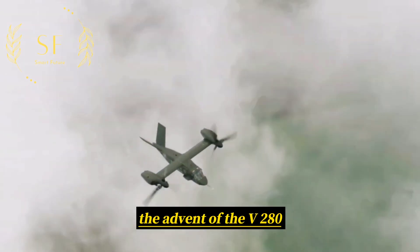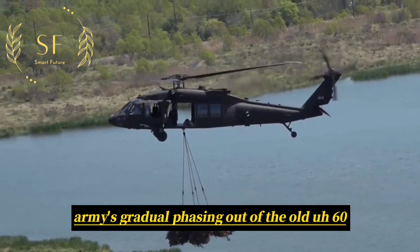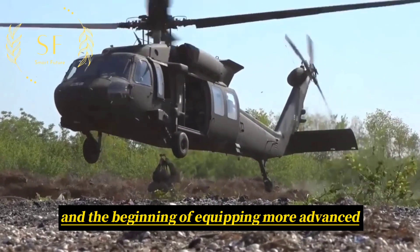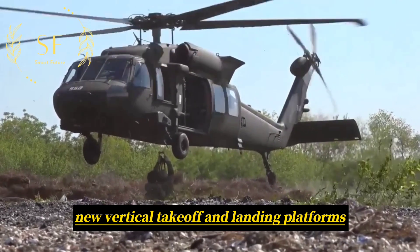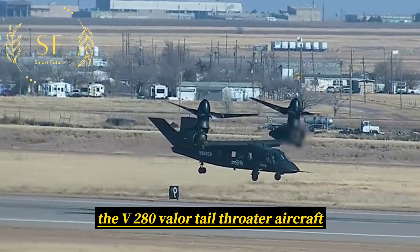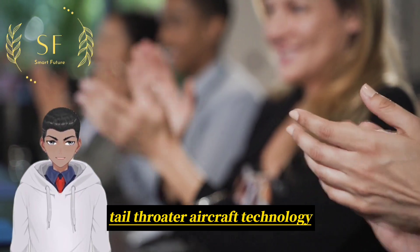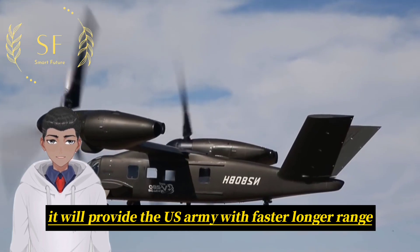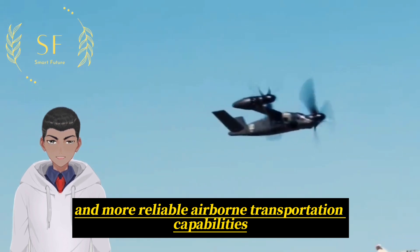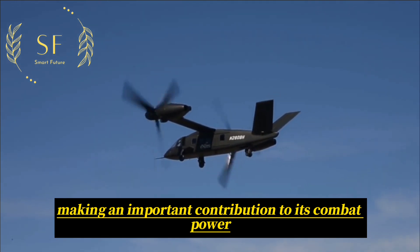The advent of the V-280 Valor Tiltrotor Aircraft marks the US Army's gradual phasing out of the old UH-60 Black Hawk series helicopter and the beginning of equipping more advanced new vertical takeoff and landing platforms. The V-280 Valor also represents important progress made by Bell in tiltrotor aircraft technology, and will provide the US Army with faster, longer-range, and more reliable airborne transportation capabilities, making an important contribution to its combat power.